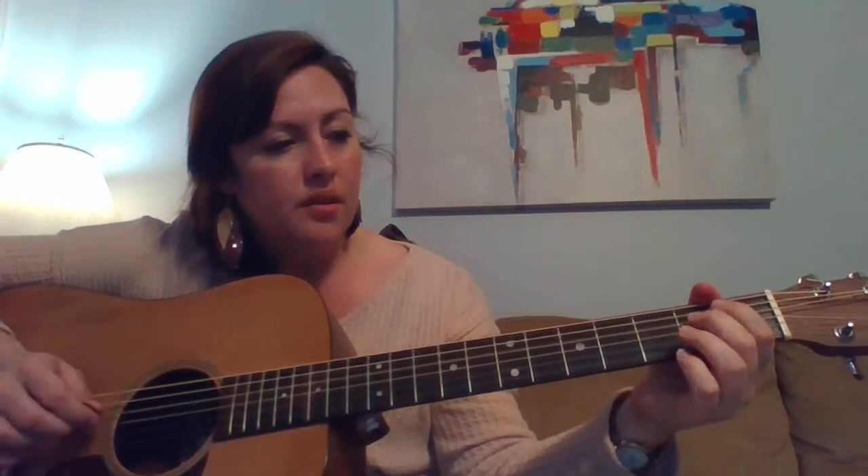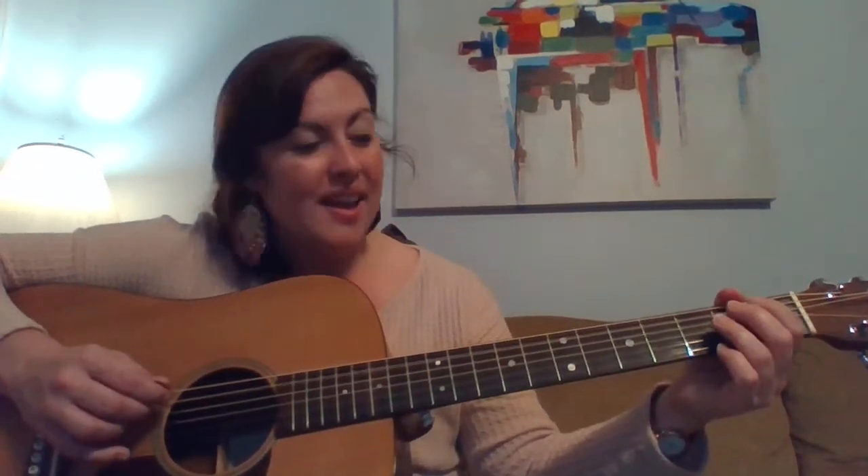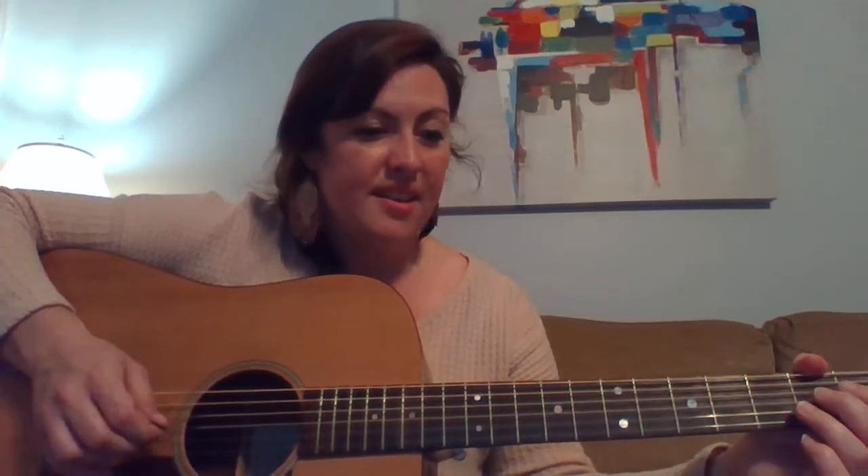Using the second finger on the D string and A string here at the second fret. Really, the only three strings we're using are D, A, and G.